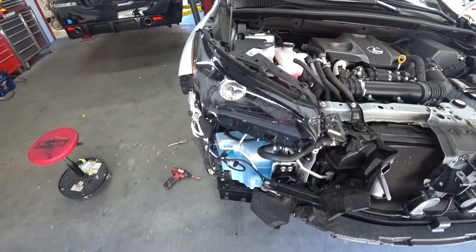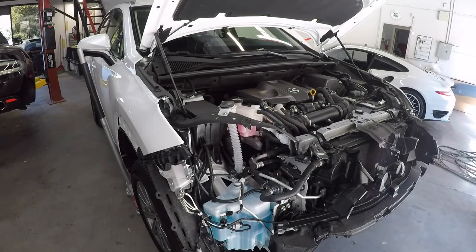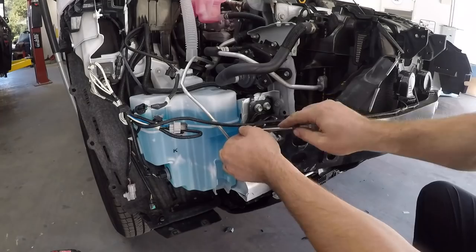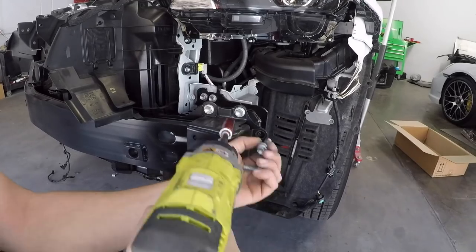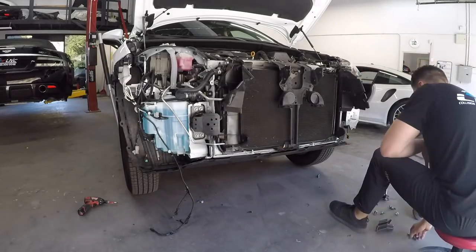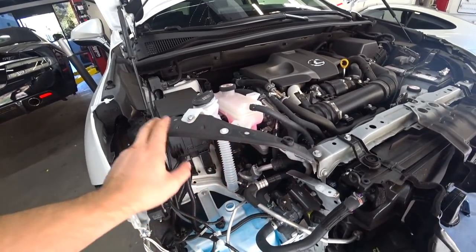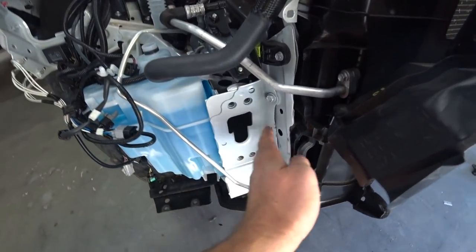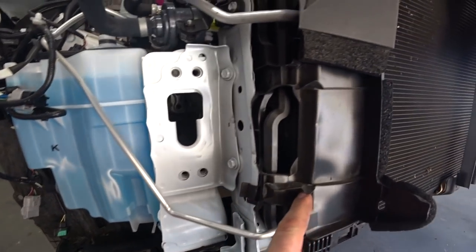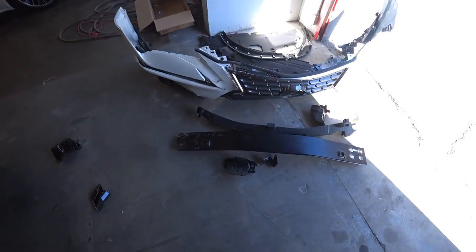We'll start by removing the headlight right now. Taking the whole front end apart, we can now see this area is damaged. The frame is okay, but it's kind of pushed right here, so we'll put some hours in to repair this. The radiator and condenser look good — just a couple of damaged plastic covers. Here are the rest of the damaged parts.